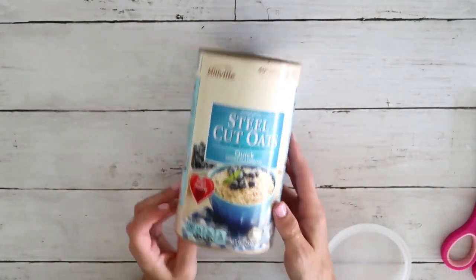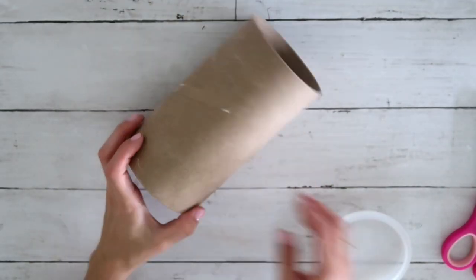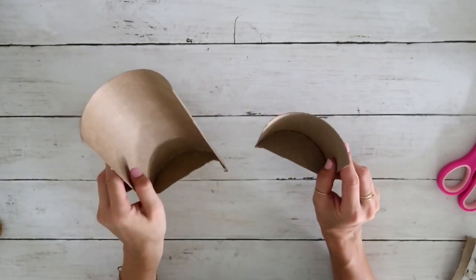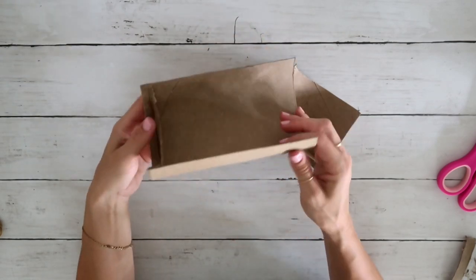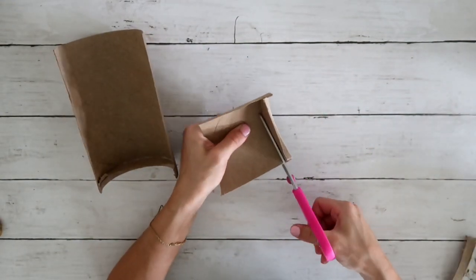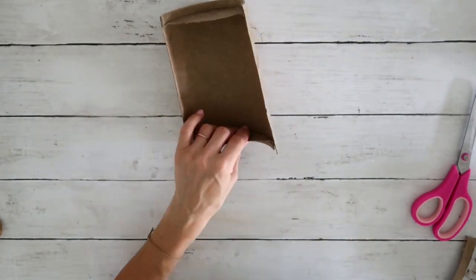For DIY number one, I'm using an oatmeal container. First I'm going to take the label off, and after that I will cut this cylinder lengthwise, a little bit above the half. This is what I was left with — one side already had the side, and the other one I will create by cutting the leftover top off.